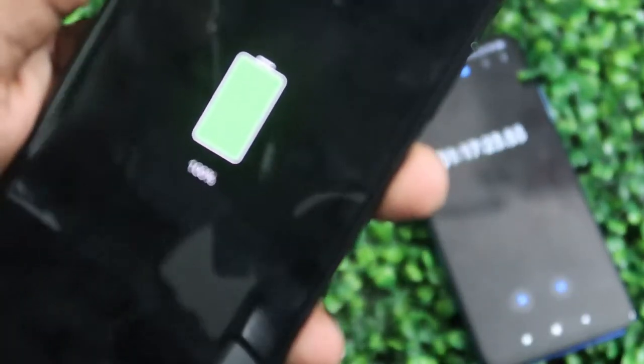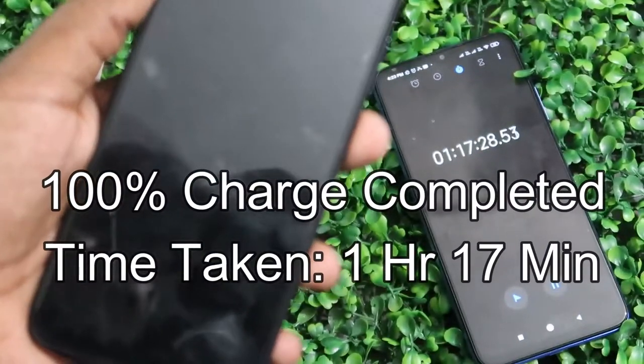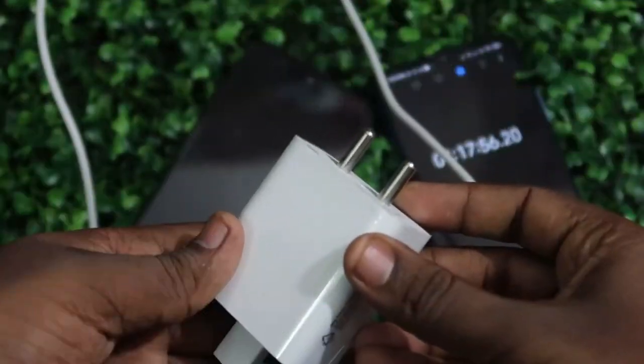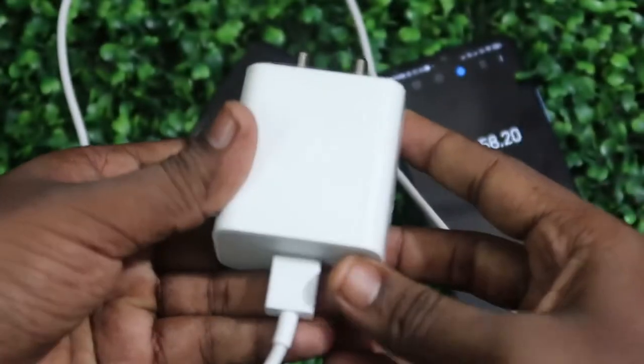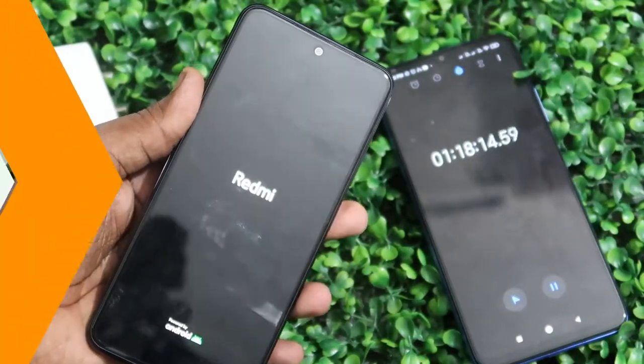Finally, 100% battery is completed with a total time of 1 hour 17 minutes. There is a huge difference between the phone OFF and ON charging conditions. The charger adapter is also not generating much heat. Now switching the smartphone back on.